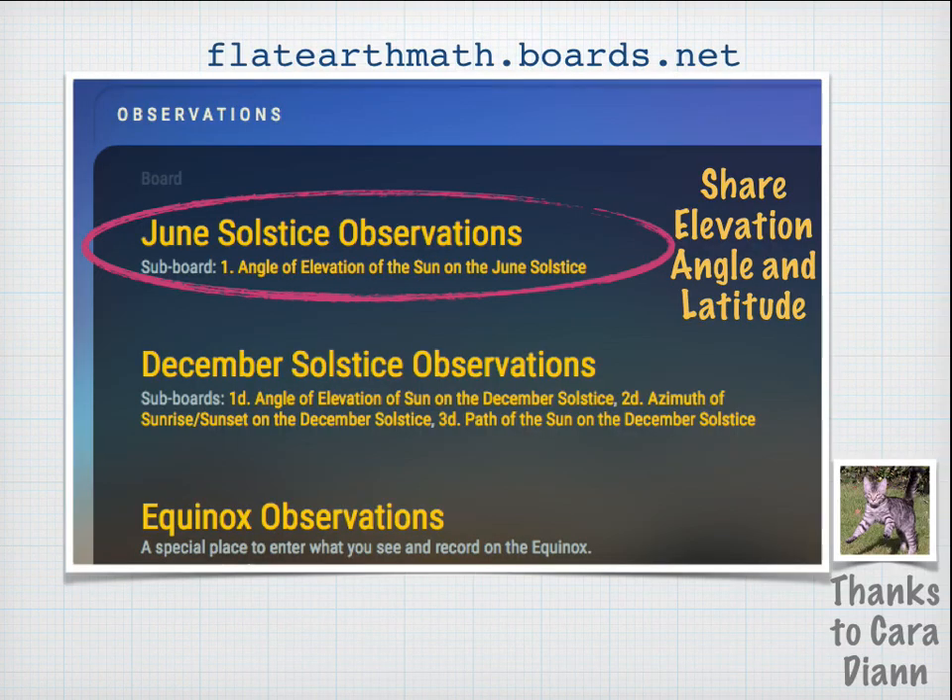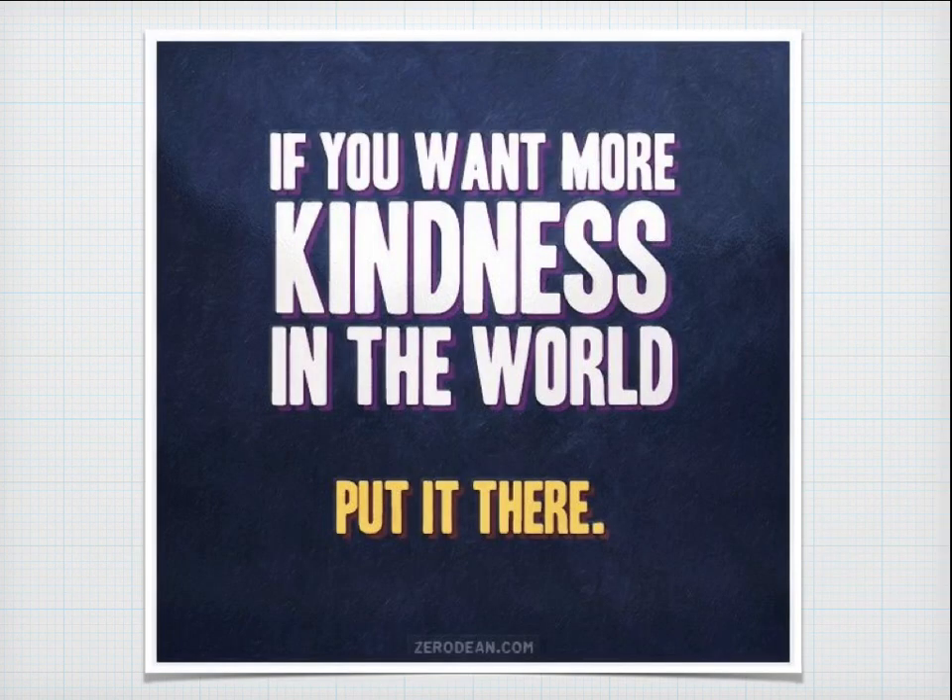If you'd like to share your results with others, visit the message boards at flatearthmath.boards.net, where there is a board specifically for June solstice observations. Please share your angle of elevation, your latitude, and any other relevant information. Thanks to Cara Diane for setting up the message boards. If you would like more kindness in the world, put it there. Thank you.